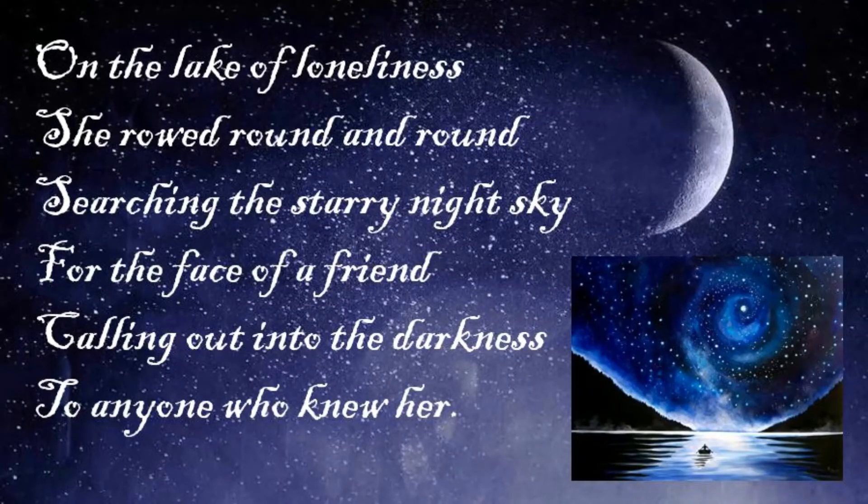Once you've developed your poetic phrase, you can play around with some ideas, maybe some alliteration, and create a little poem of your own. Here's my poem — I've called it 'The Lake of Loneliness': On the lake of loneliness, she rode round and round, searching the starry night sky for the face of a friend, calling out into the darkness to anyone who knew her. I hope you enjoyed my little poem — now it's your turn to create a poem of your own on any topic or idea that you like.